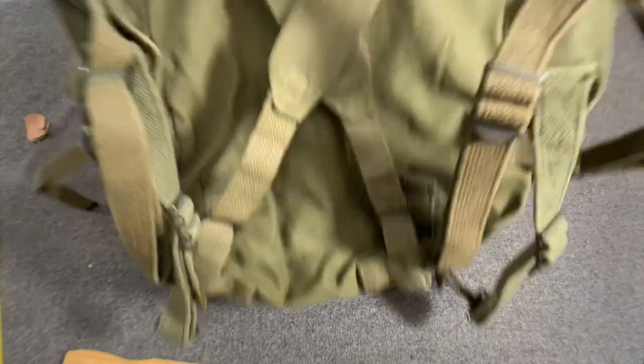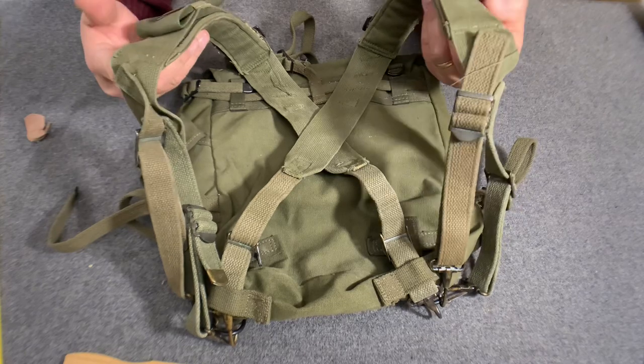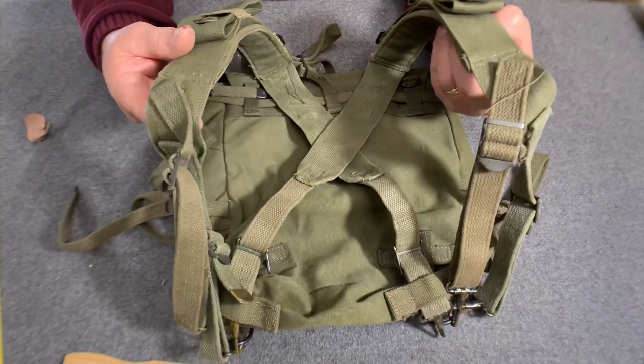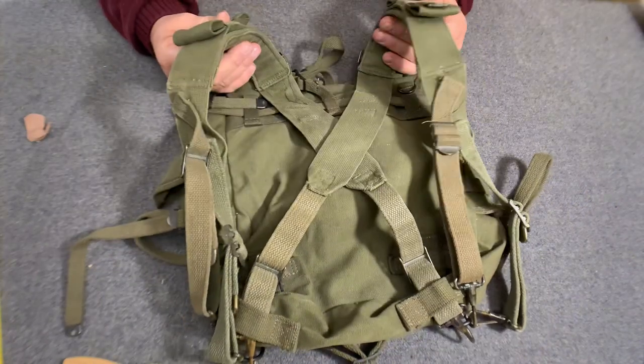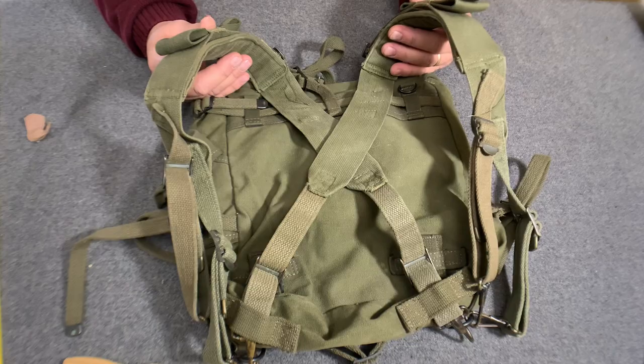And that's how you do it. You've got the M1944 second pattern suspenders — what a lot of you like to call the '45 suspenders — attached to the M1945 combat pack. This is how it would be rigged if you did not wear the belt.